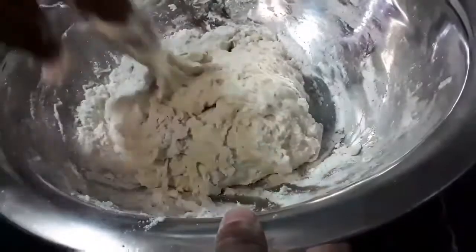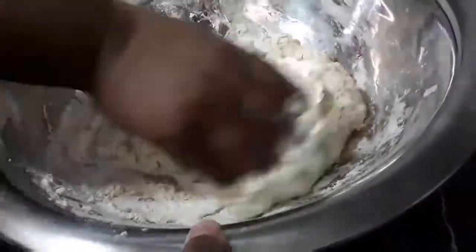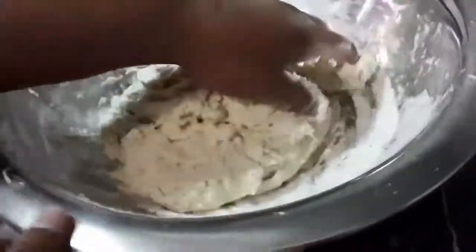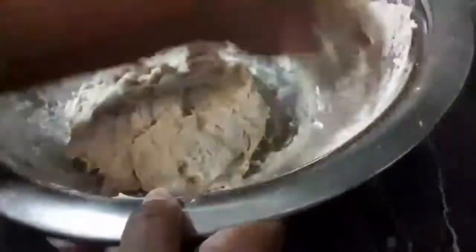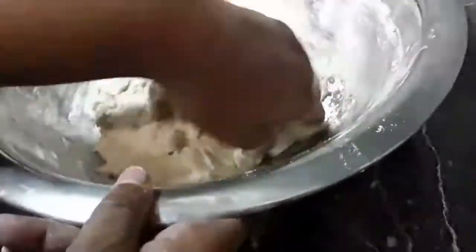Now this focaccia bread is traditionally an Italian bread but I just decided to experiment with coconut oil to see how the dough turns out. So we're experimenting together.